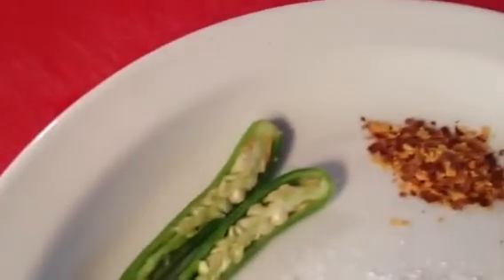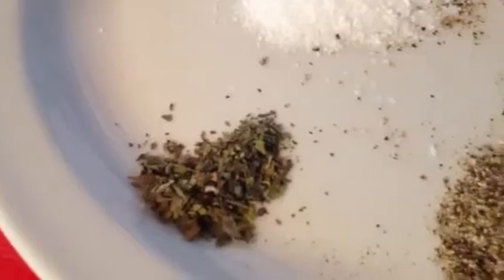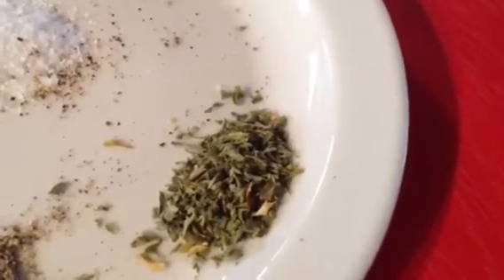2 chili sliced, 1 teaspoon kosher salt, 1 and a half teaspoon basil — dried basil leaves, 1 and a half teaspoon ground black pepper, and 1 and a half teaspoon dried parsley.